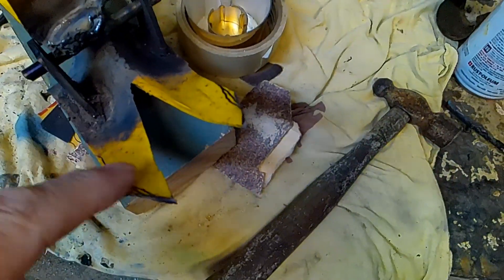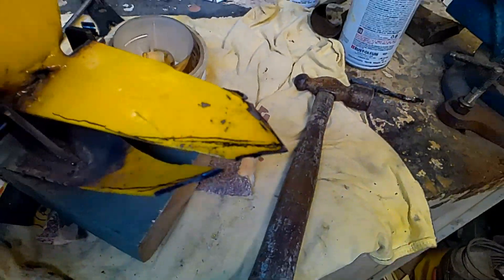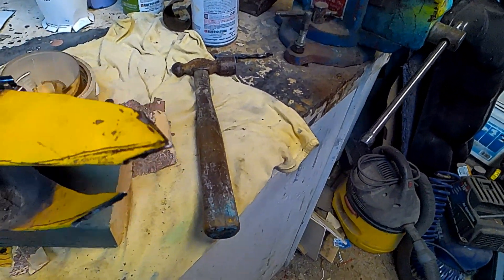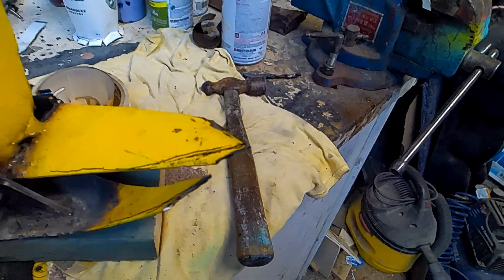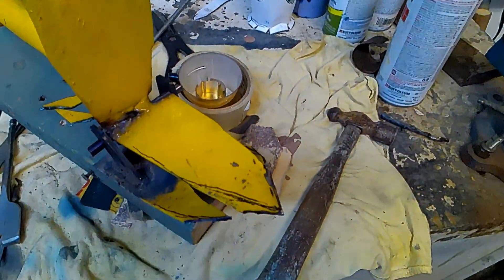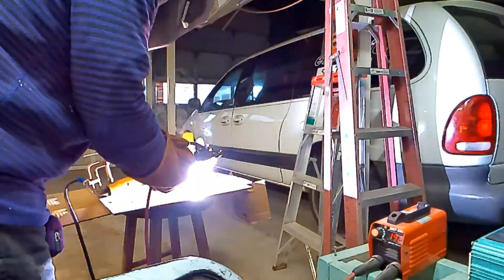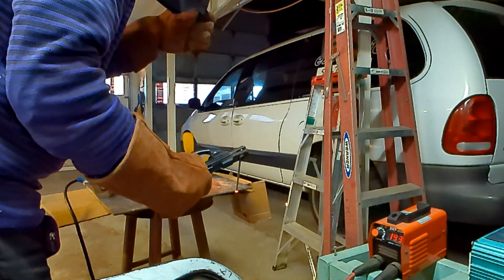I also cut these points shorter because they were too long. Now it's more like a parrot beak - beak, beak, there we go. Before it was more like a stork beak. So I think this will work much better. I'm going to put it together and we'll test it out.